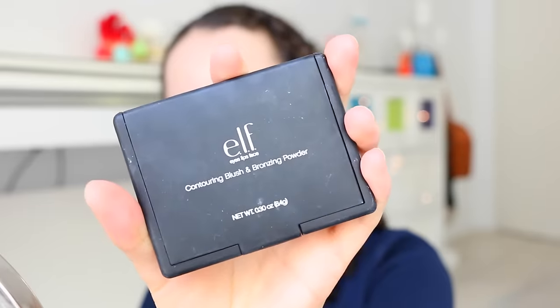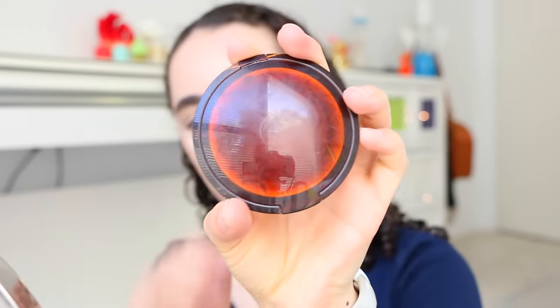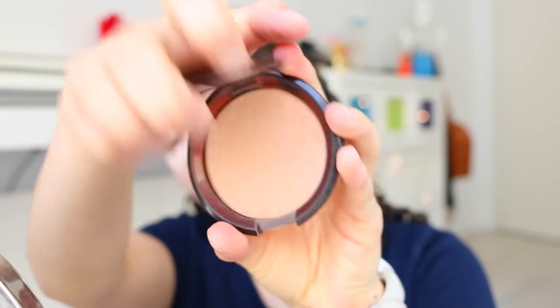Then I'm getting an elf contour kit and using the contour shade to contour my face and add a little bit of bronze. I'm also getting the Body Shop bronzer for some extra bronzing.